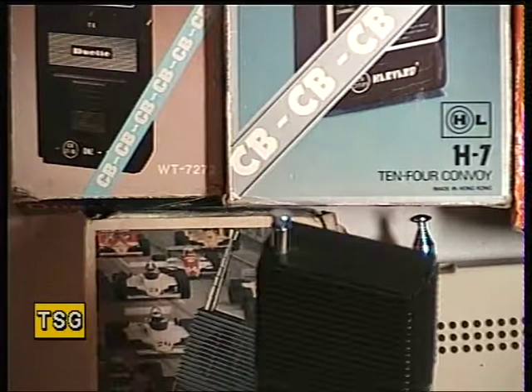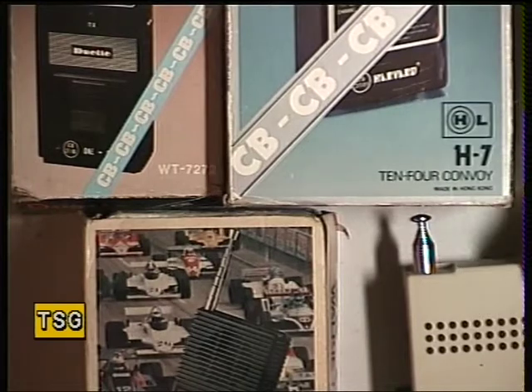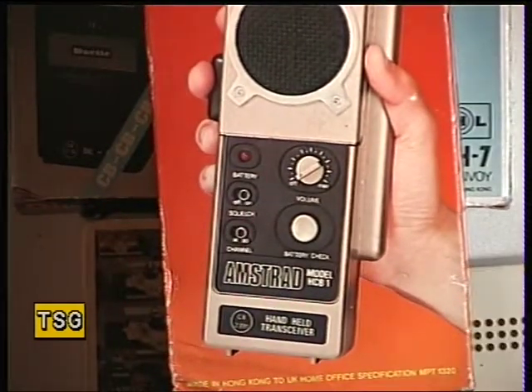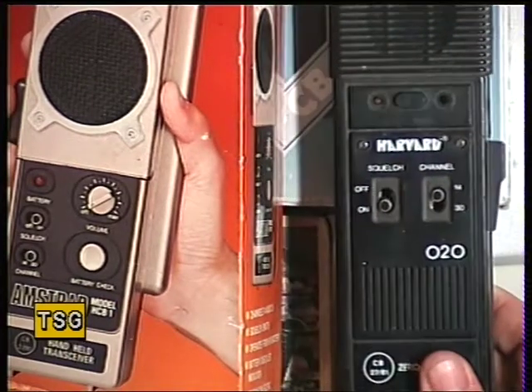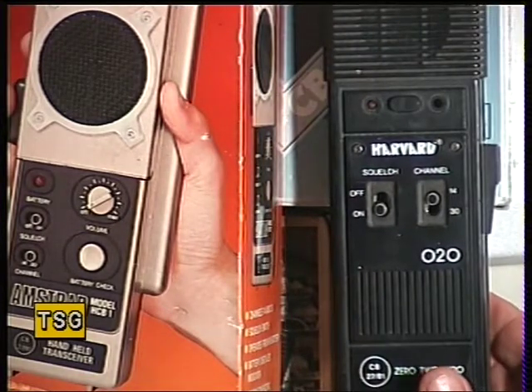That's possibly the most standard of these two-channel sets, and believe it or not it's got a job number on it because it's booked in for repair — somebody is going to pay us to sort that out, so that's going to be the subject of a video. Going back to the Harvard: in range tests in 1984, we got seven-eighths of a mile in open country. I seem to recall it's 200 milliwatts output — one-fifth of a watt.